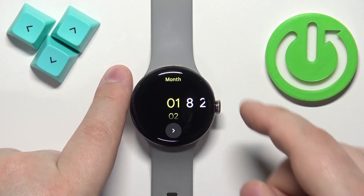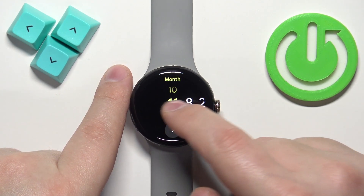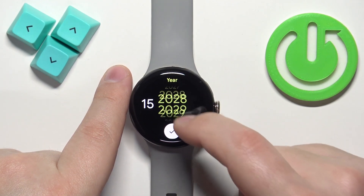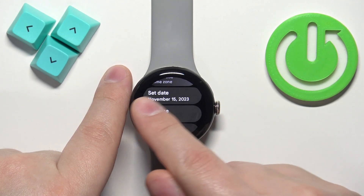First let's tap on Set Date. To change the date you can simply swipe up and down on the month, then swipe left and up and down on the day, swipe left and up and down on the year, and then tap the check mark to confirm. As you can see the date changed.